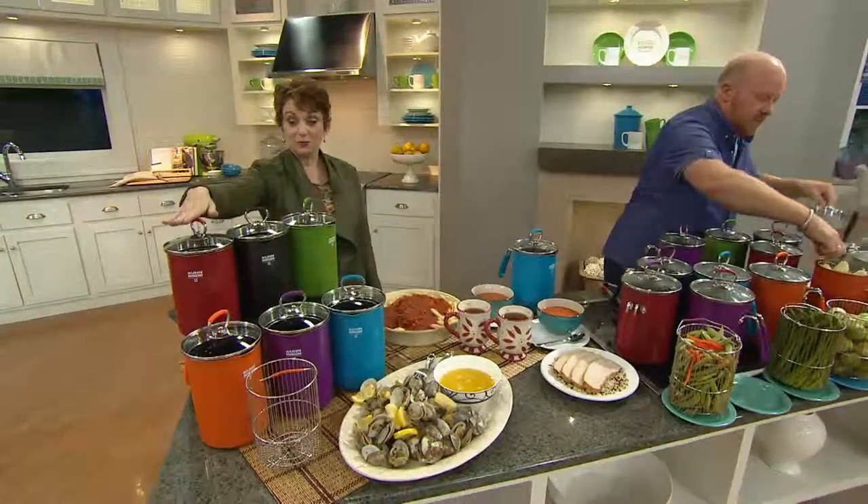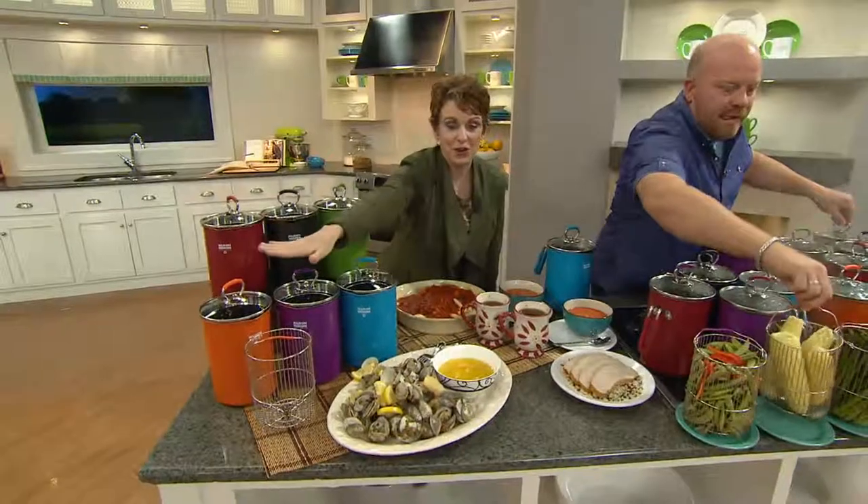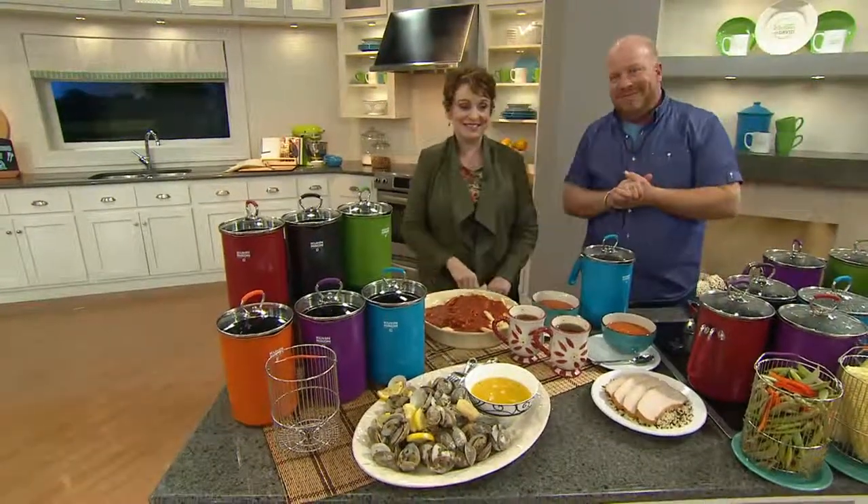First time ever in color, first time ever in nonstick — we have the red, we have black, we have olive, we have blue, we have eggplant, we have orange — because it is our fall cook it on cue. And Mark Charles Maselli designed it.